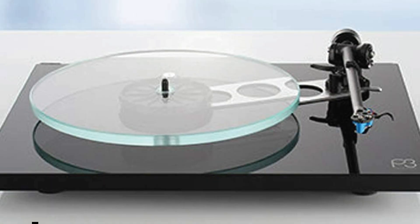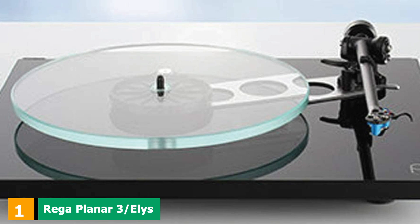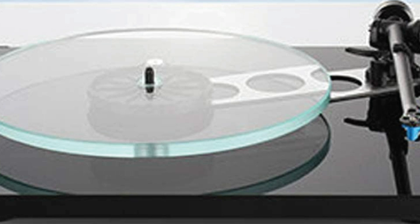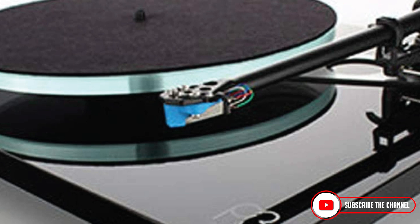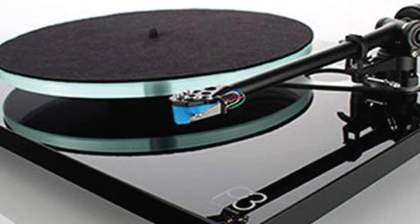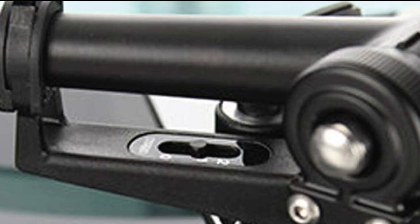At the first position of our list, we have the Rega Planar 3 / Elys 2. No turntable has dominated its category like the Planar 3, taking on all comers since its launch in the 1970s. So if you want to step up in performance, we're only too happy to recommend the Rega Planar 3 with the factory-fitted Elys 2 cartridge, although you can of course purchase the Planar 3 without a cartridge.